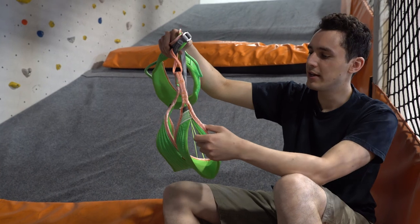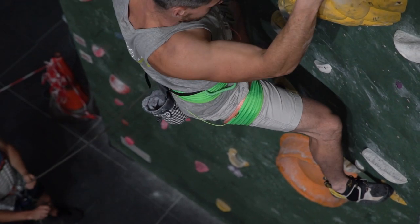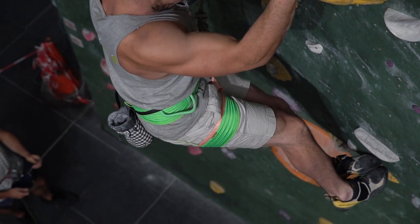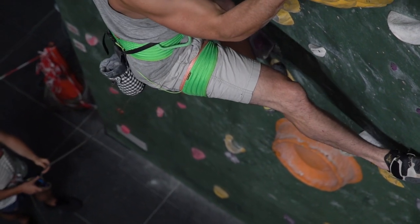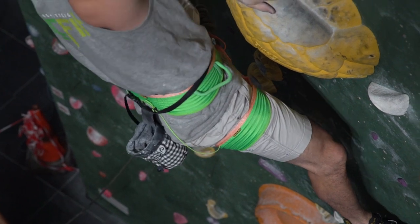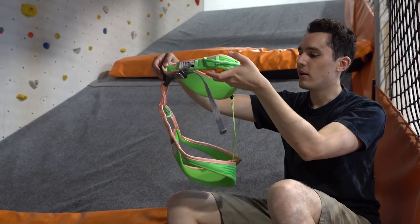If you go down to the leg loops, there's not much going on other than a bit of padding — no buckles or anything. Again you've got that similar dynamo strength construction where they've run the tubes all around, and then obviously elastic in the back. It's very very lightweight.